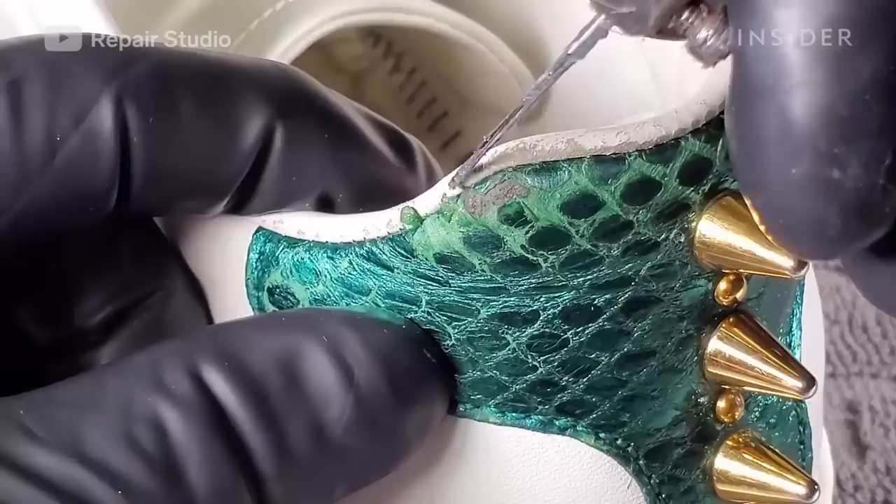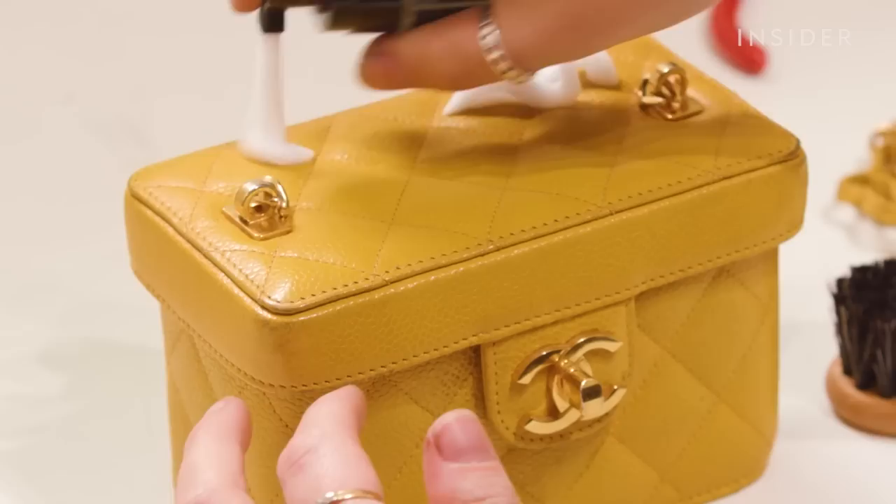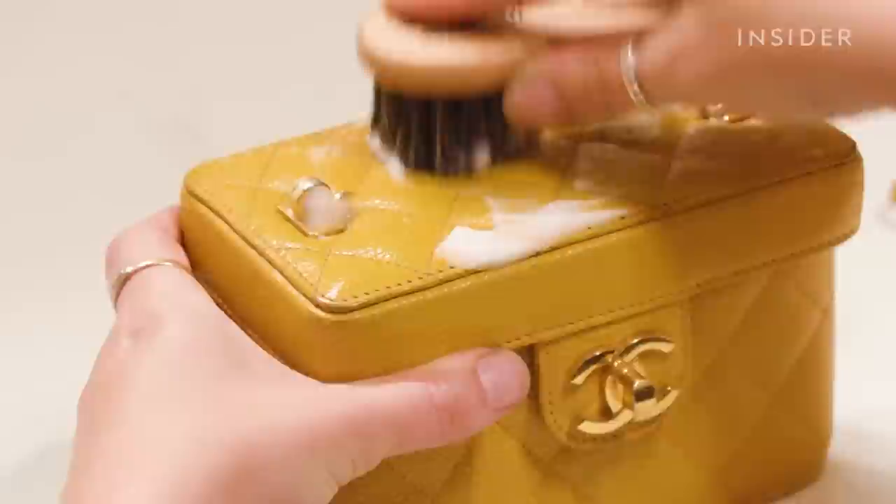Burnt Louis Vuitton bags, chewed up designer heels, damaged Chanel handbags, and worn out Gucci sneakers — these accessories have seen better days. We follow professionals as they restore nine luxury items.